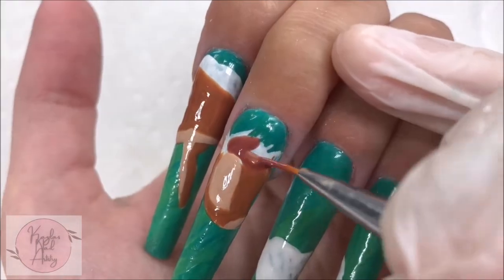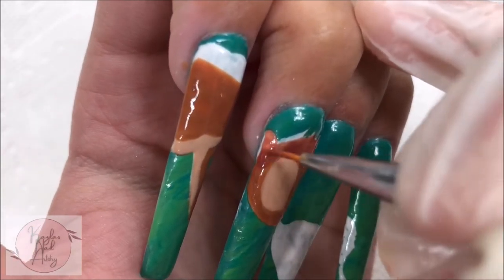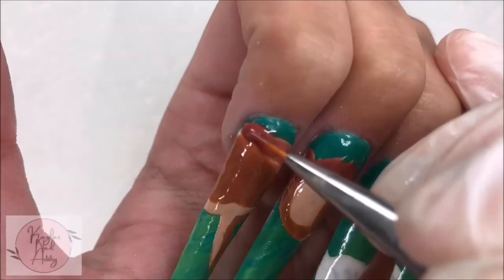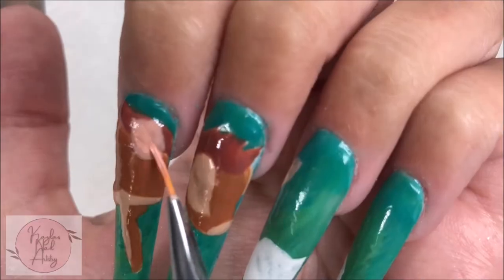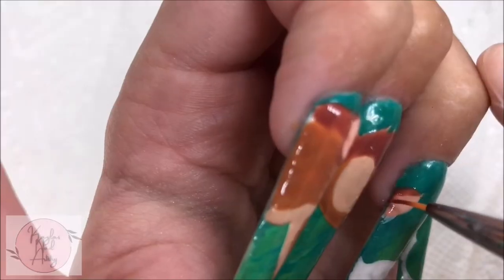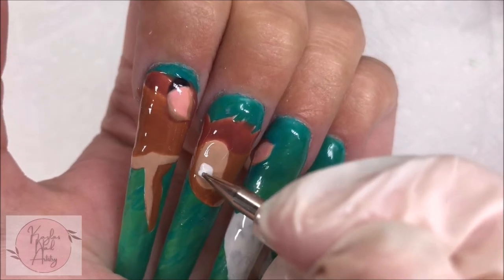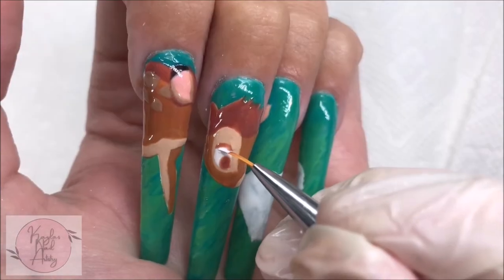Now with a deeper brown, I'm doing the top of the head and the back. And with this pinkish color, I'm adding in where I want the ear to go, sort of going back and forth with our colors to work out the details a bit more. Now with some white and a dotting tool, I'm painting the eye, adding in some brown on the eye and the lid, and cleaning it up with some white and adding in a little highlight.